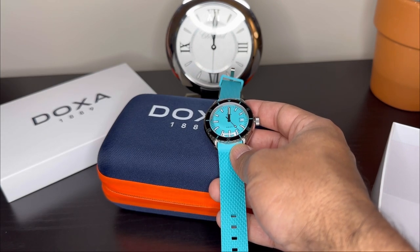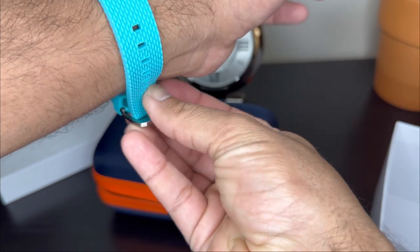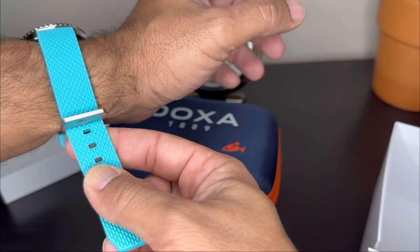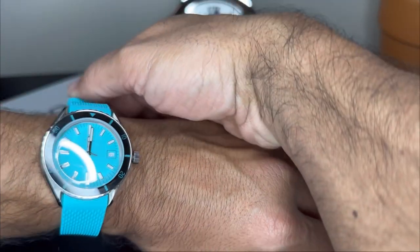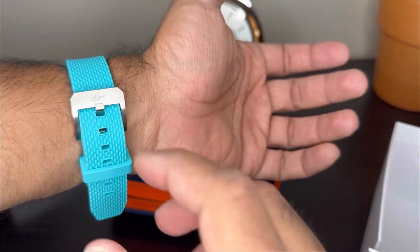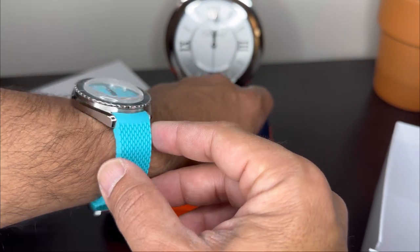I'm now going to put the watch on my wrist and give my initial thoughts. There's a beads of rice bracelet you can get with this watch for about 50 dollars more, and I know the logical choice is to get that. However, look how much fun this strap is. It is a 19 millimeter lug width, which is not going to be to everyone's liking, but look at that color. The clasp also features that fish logo and it's a nice thick strap.